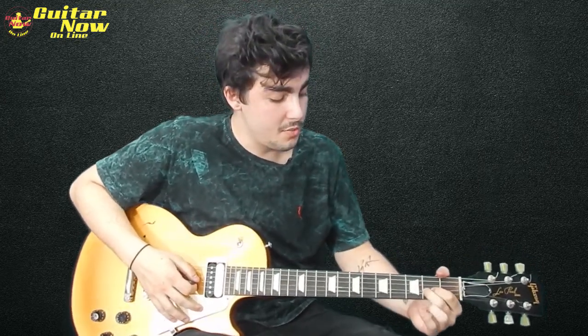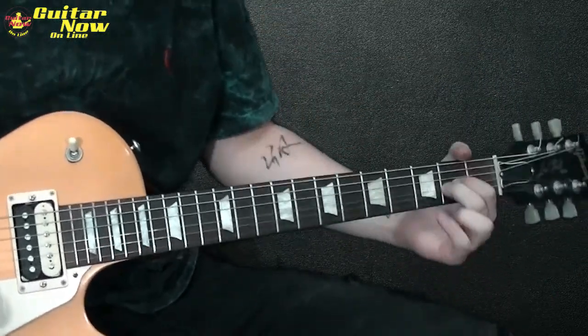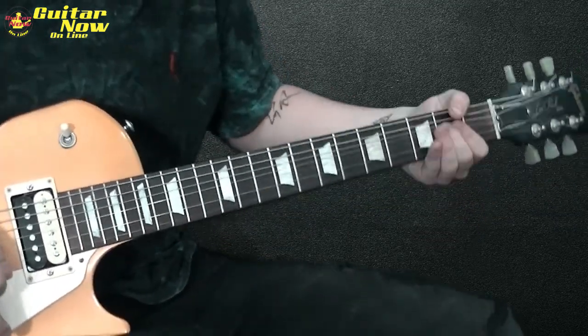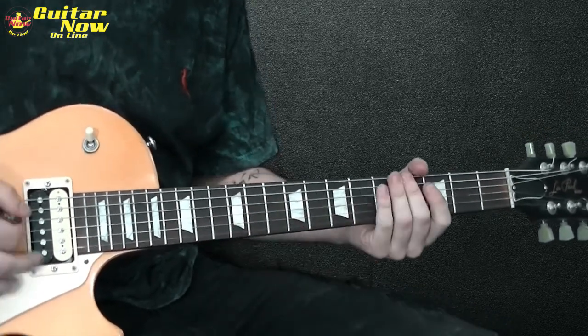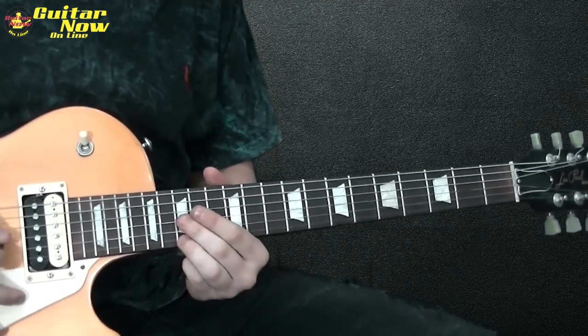Agora vamos pra quarta parte do solo, já quase finalizando. Um bend aqui naquele mesmo bend que a gente fez no começo, só que esse bend vai ser de um tom. Bastante vibrato, de bastante vontade. Depois desse bend, vem um lickzinho clássico de blues — que é esse aqui. Com certeza vocês já ouviram isso em algum lugar. Até ele começa aqui na quinta.